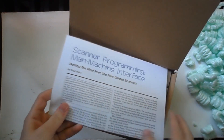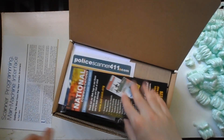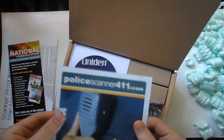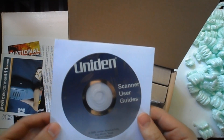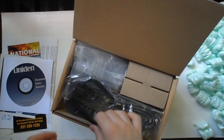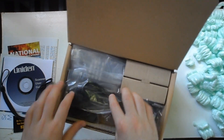First off we have a scanner programming man-machine interface — I don't know what you'd call this, it's not really a guide I don't think, but maybe it is. Anyway, we'll take a look at that. There's also some random stuff, a scanner user guide on a CD — that will be very helpful. And it comes with a wrist strap, just in case you need that.